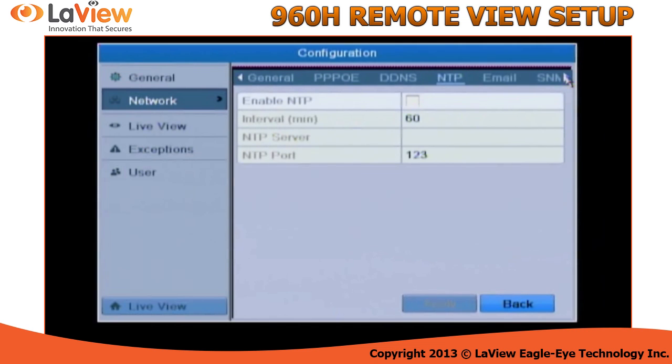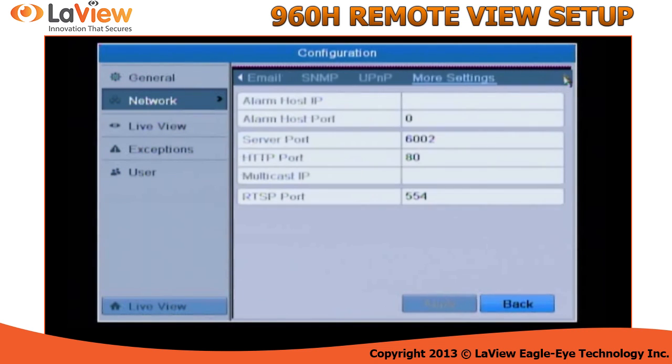Then navigate on the top right until you get to More Settings, and you will copy the server port, HTTP port, and RTSP port. These are the ports we need to do port forwarding.